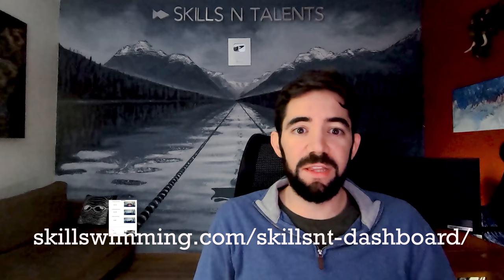A lot of you have asked important questions on the aero freestyle video, so I will do a Q&A video about that next, while we are working hard to bring you another detailed explanation of another way of swimming freestyle. This video was sponsored by our best selling swim cap, the freestyle swim cap. You can get yours by clicking here, and if you want to watch another video, click here.